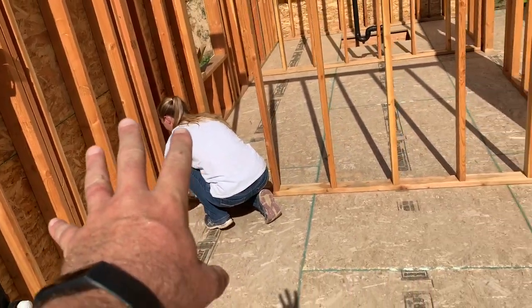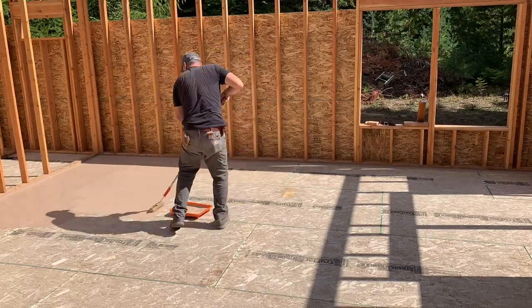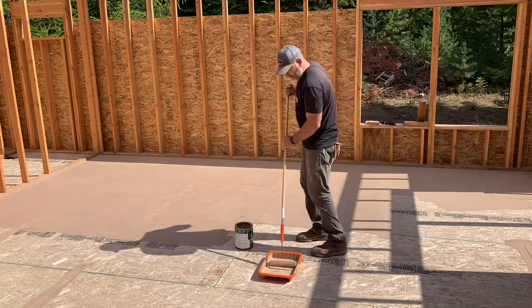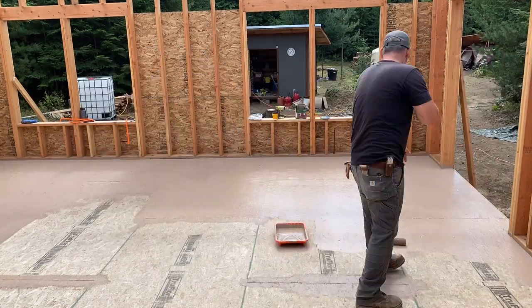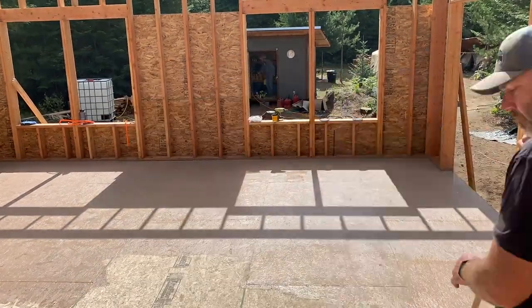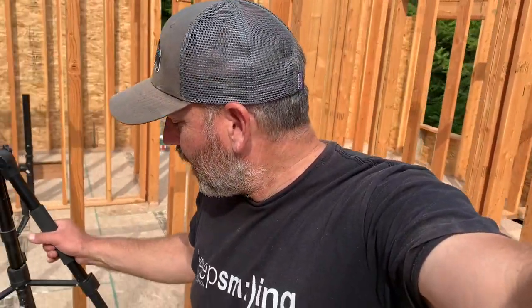Jules is going to go around and do the edges and I'm doing the big stuff with the roller. It took quite a bit more paint than we thought it would, and it doesn't look as pink anymore as it used to. We went and got some more paint and we're going to continue on here — go ahead and put you guys over here so you can get a bird's eye view of what's going on.